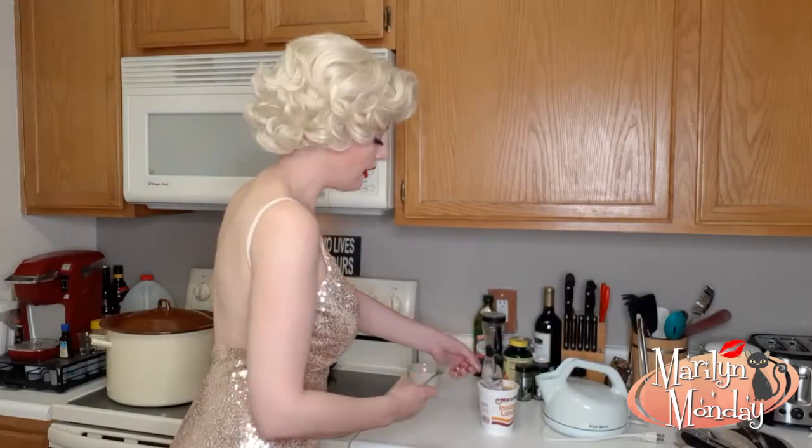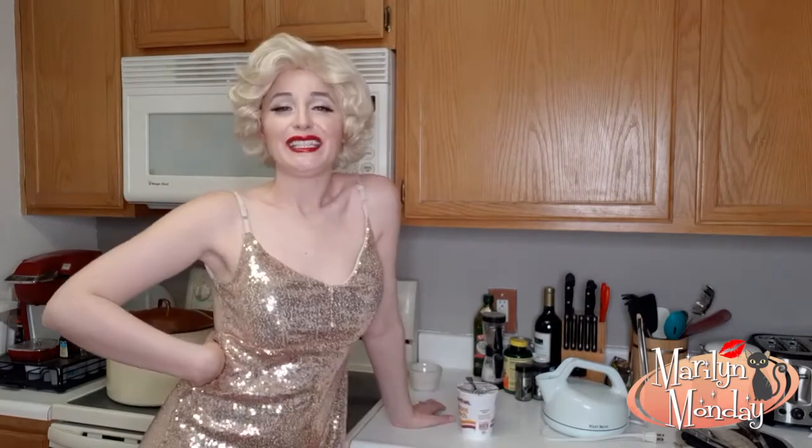Once you have it covering the pasta, set the fork right on top of it just like that. And now we wait. It says on the lid that you let it stand for three minutes.